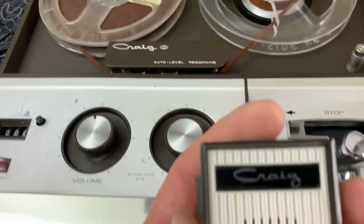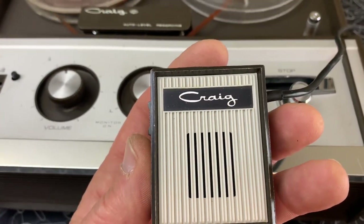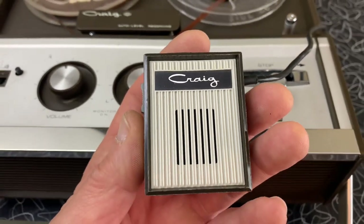Testing 1, 2, 3. Check. Test. 1, 2, 3. Testing of this Kreg 2106 reel-to-reel tape recorder.